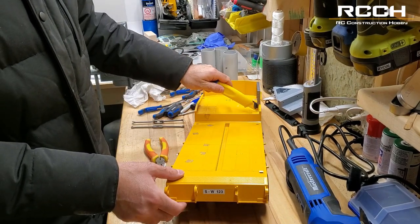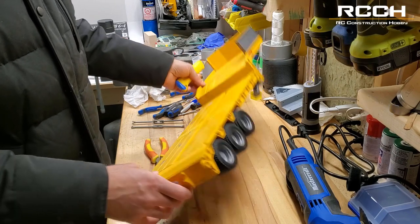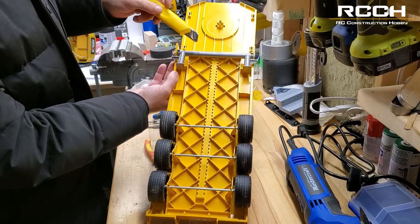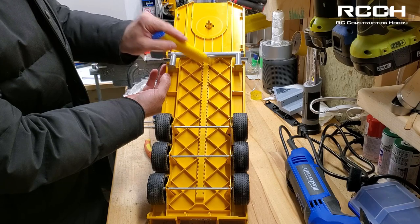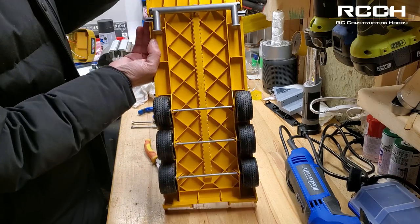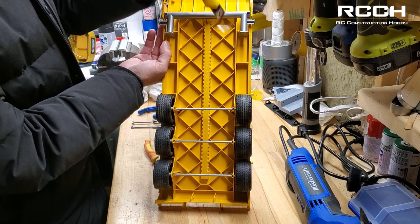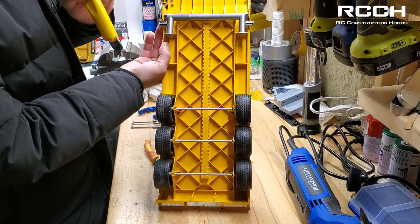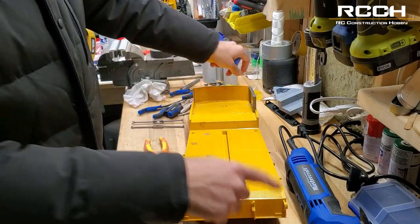We will be using the X-Acto knife after to clean up the edges, but for now we're going to cut off the back and then measure out the front and cut that piece out, because we're going to have to do some work on the bottom as well. We'll have to take this out and then remove some of these braces and this bracing here so we can slide the new piece inside and attach it.